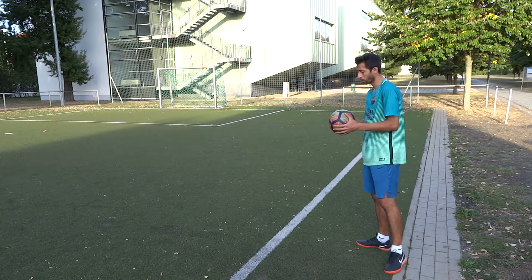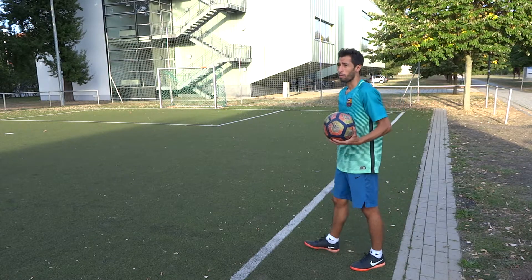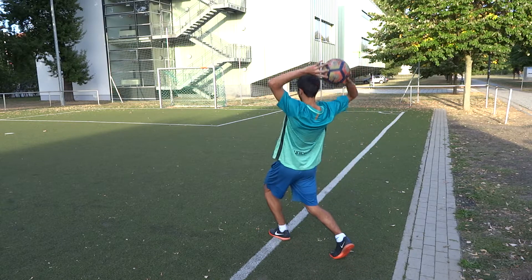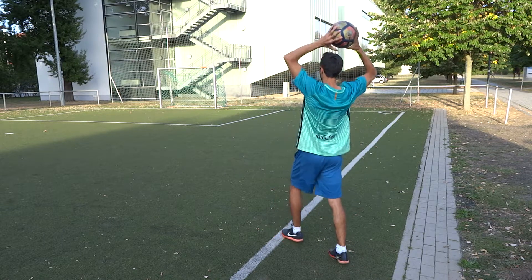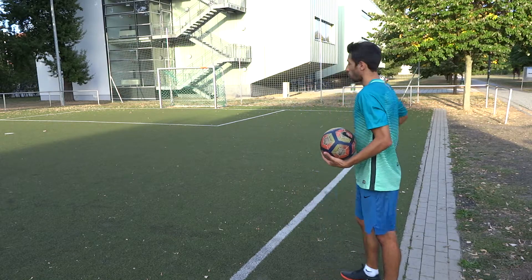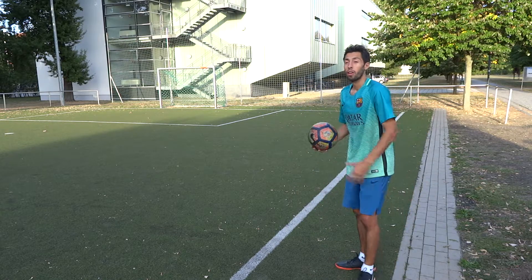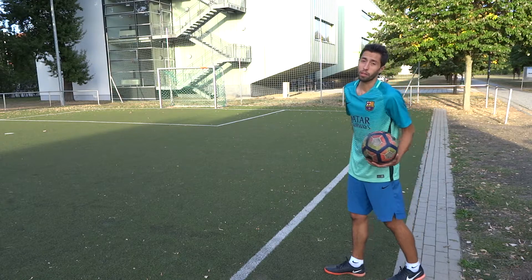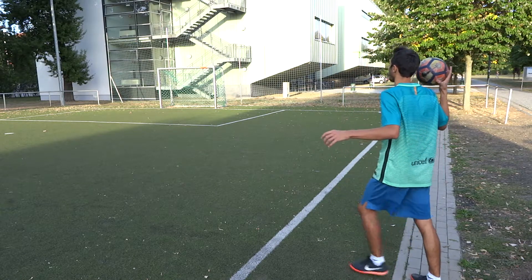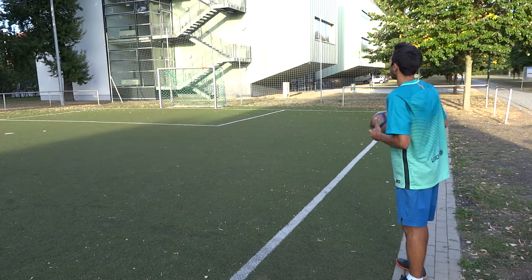When you make a long throw-in, take your energy from your stomach, your back, and your legs — use all that energy to make a long throw-in. You can also use the two or three meters of space behind the line and take a run-up — that's fine.